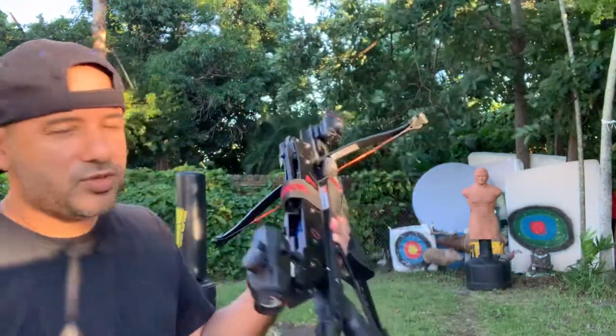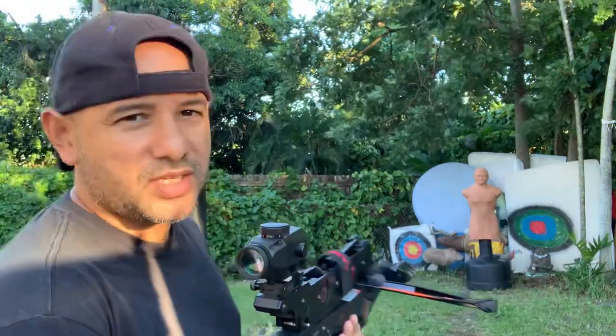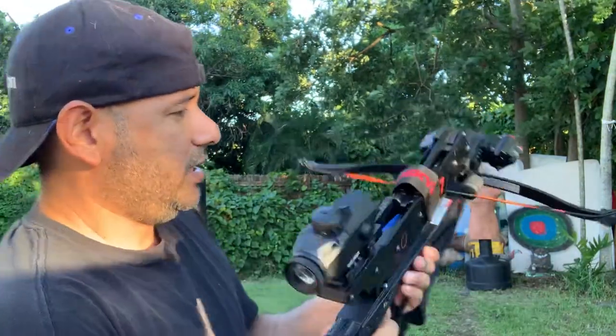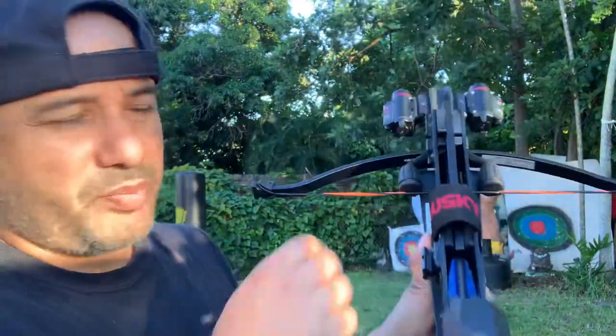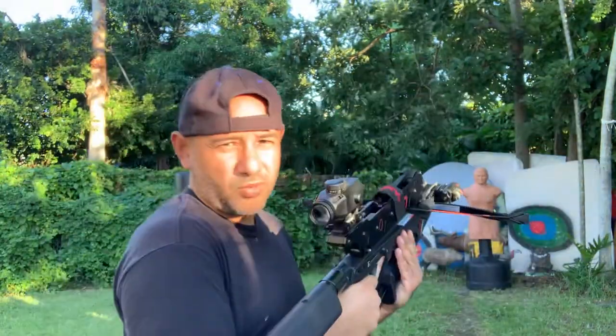Okay people, today I'm going to be using the crossbow leather against Bob the punching dummy. I'll be using 130 pound limbs. Okay people, let's see what the damage will be.